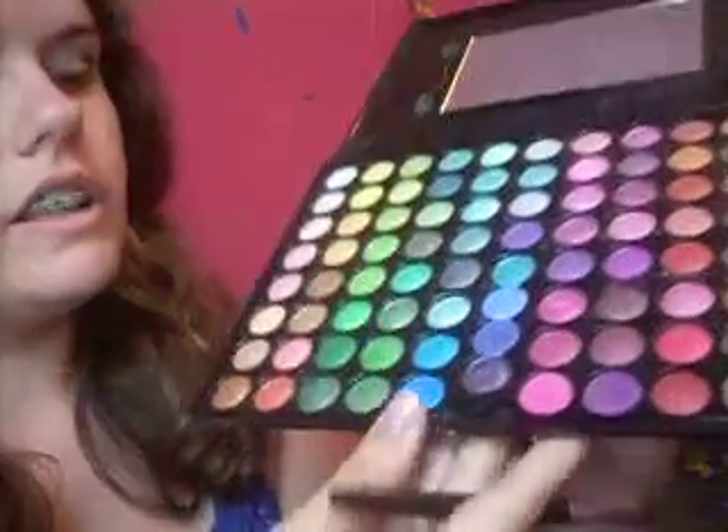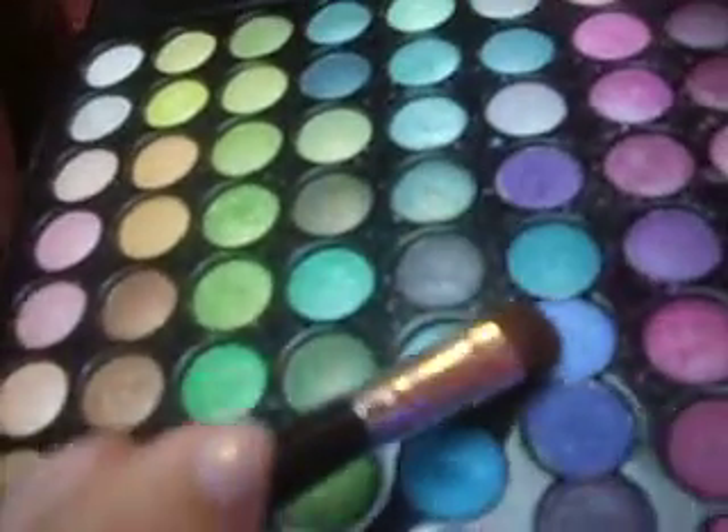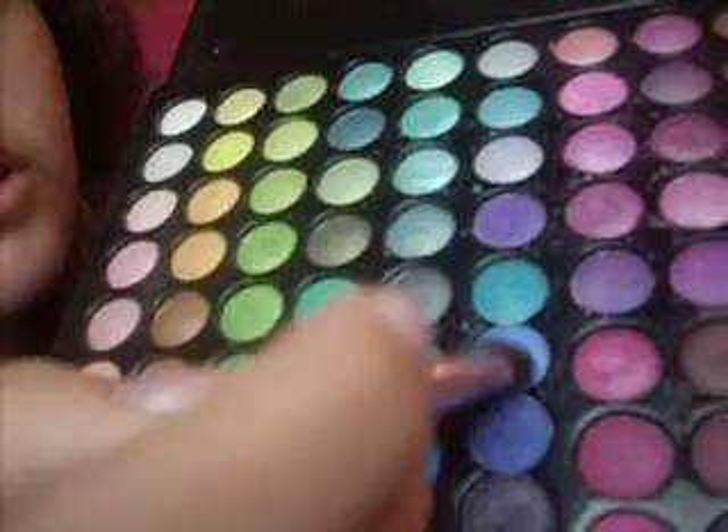Now we're going to take a little bit of this light blue. You just barely need a little, and we're going to pat that over the top of that gray color. So this is what you should have.